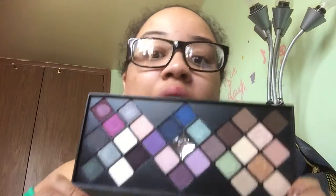You've got some mattes here and there, but most of them are shimmer and some are glitter colors. I love this palette. It was limited edition, but I believe you can still find it on some websites.